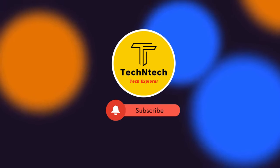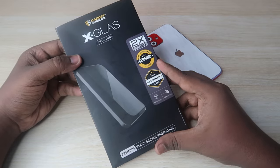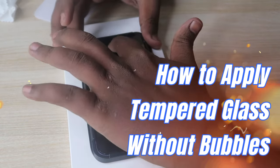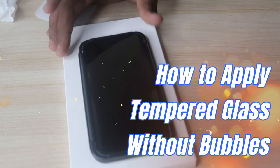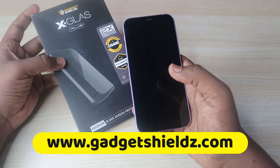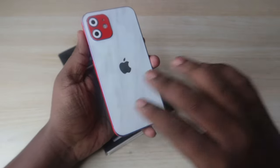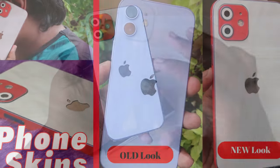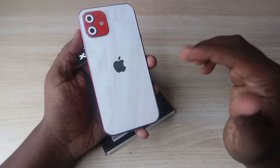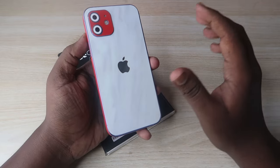Hey guys, welcome back to our channel. If you are new to this channel, please subscribe. In this video, I'm going to show you how to apply the GadgetShields X Class Plus tempered glass on the iPhone. GadgetShields.com is one of the leading websites for tempered glass, screen protectors, and especially mobile skins. We recently posted a video about mobile skins for the iPhone, so if you want to customize your iPhone with custom skins, head over to GadgetShields.com.